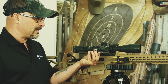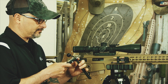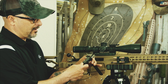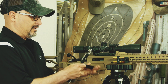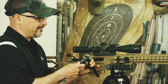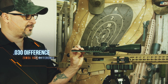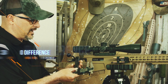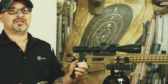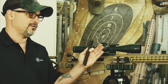Here we have a 20 MOA rail. If I put the calipers on it in the back, I have .46. In the front, I have .43. That's 30 thousandths of an inch difference between the front and the back of this Murphy 20 MOA rail. That 30 thousandths of an inch is not going to matter — it's such a small number, it's not going to factor into our calculation.